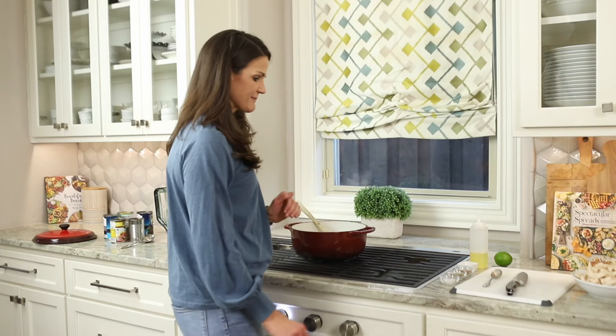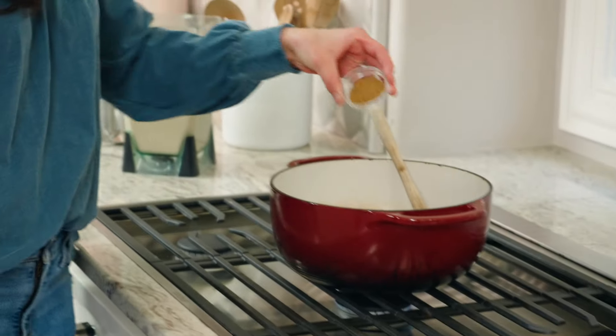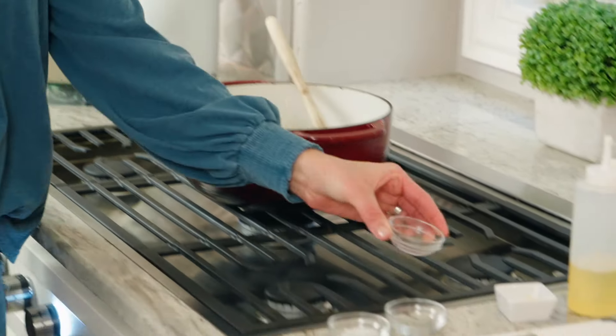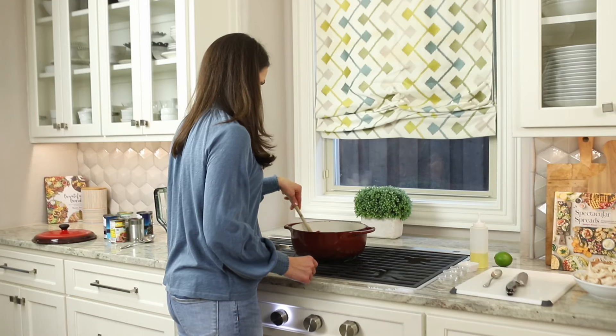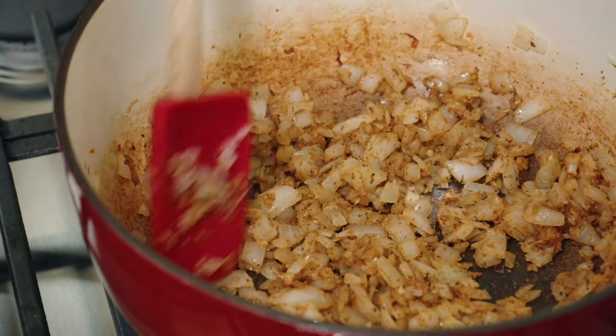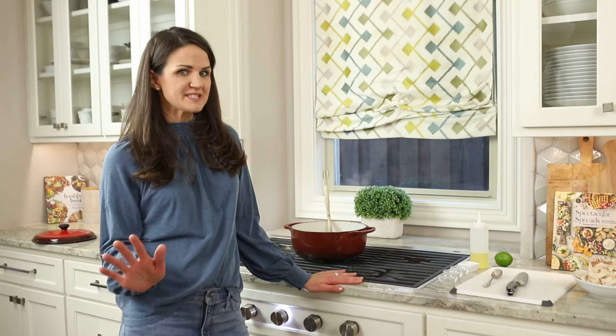Now that the onions are translucent, I'm going to add oregano, cumin, and salt — stir to combine.